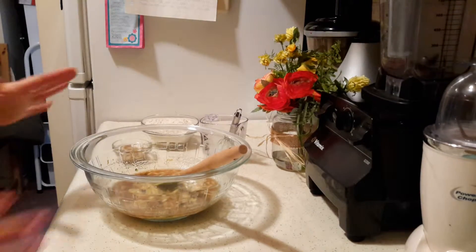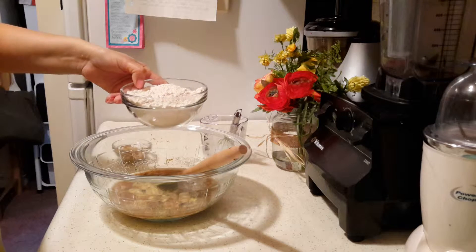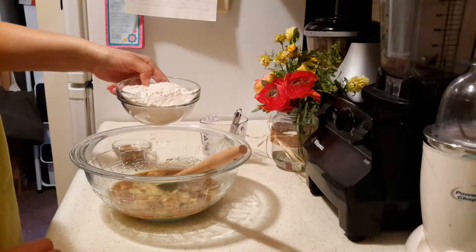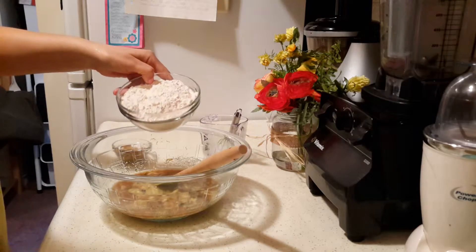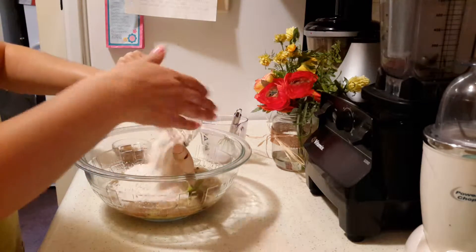Now we're going to mix the wet and dry ingredients. I have one cup of whole wheat pastry flour, one teaspoon baking powder, half teaspoon baking soda, and a pinch of salt. The exact ingredients will be in the description box below.